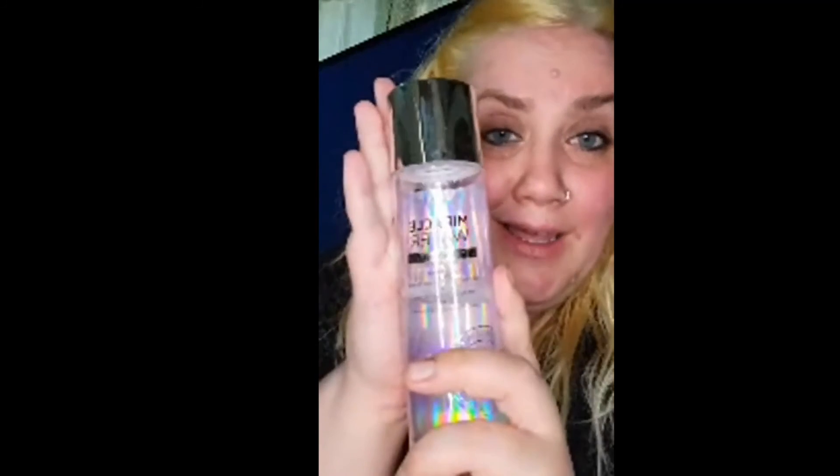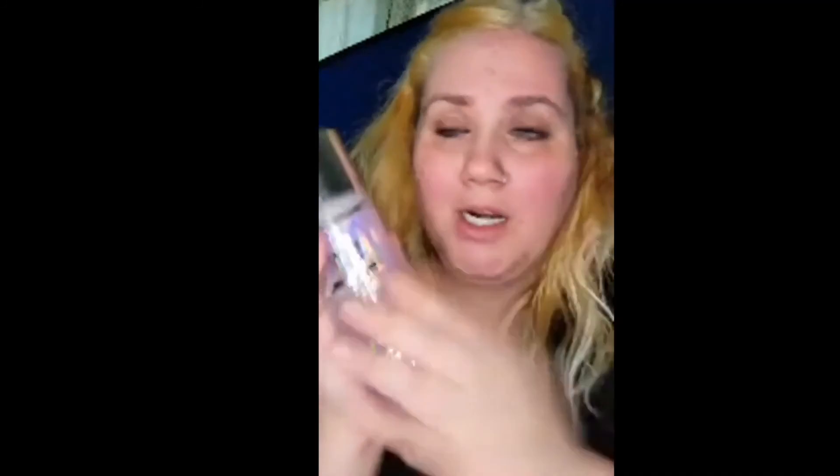So get yourself some beautiful IT Cosmetics Miracle Water. That should take off the rough jobs when it comes to your makeup. Peace Maranatha, guys. Love you.